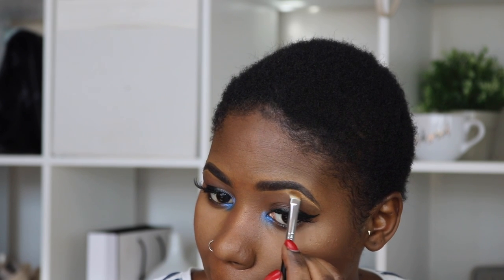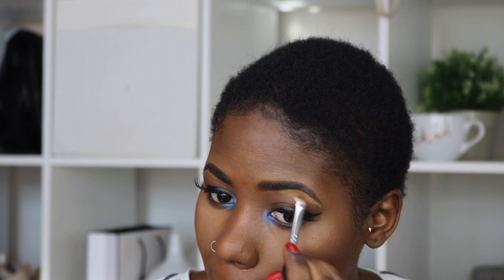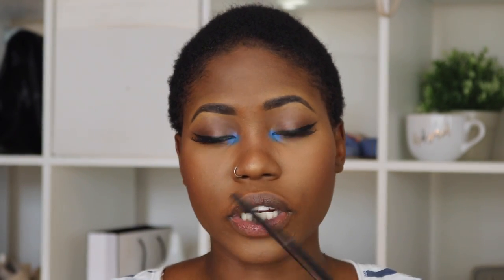I'm going to go in with the LA Girl Concealer that I used to highlight and just sharpen my brow bone. I'm just going to use my finger to blend everything. For the lower lashes, I'm going to go in with the dark color that I used for the outer corner.